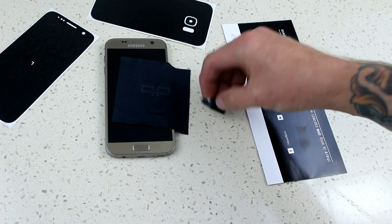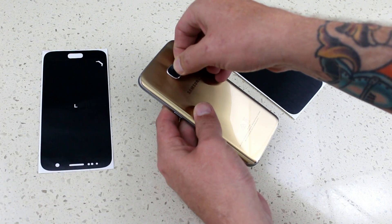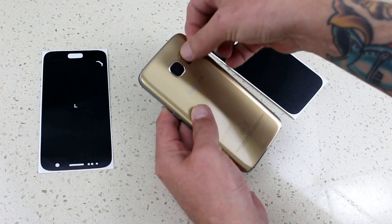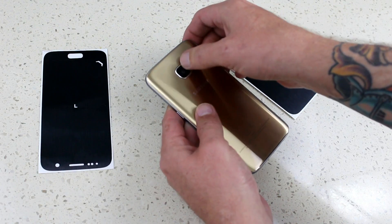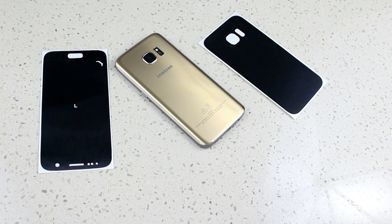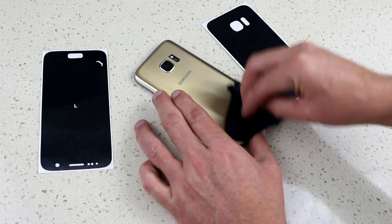The first thing we do is put in the camera cutout. This is a little bit fiddly — you really do have to line it up nicely and get it properly in place, otherwise it's just going to look terrible. Once your camera cutout is in, give your phone a nice thorough wipe down to get all the dust off.